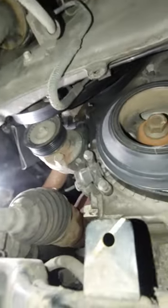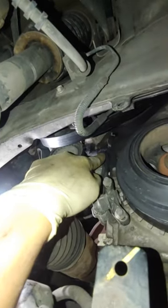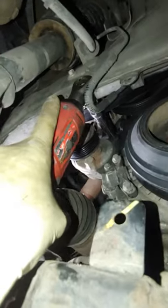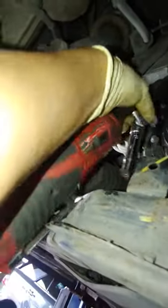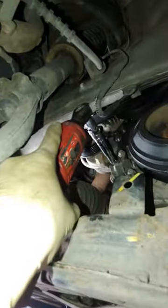You can see the two bolts that have to come out — one and two. Those are 10 mils, so let's knock those things out. Nothing's rehearsed here people, nothing's rehearsed — try filming with one hand.